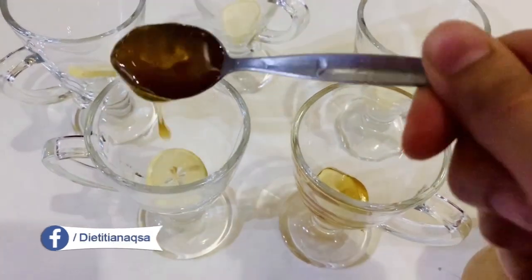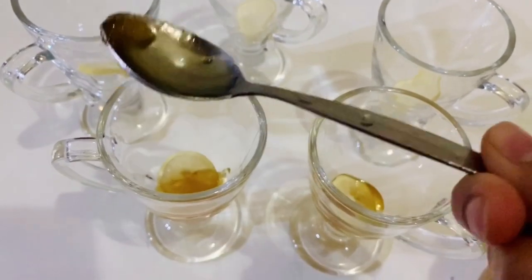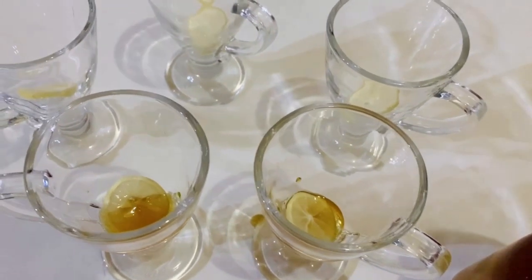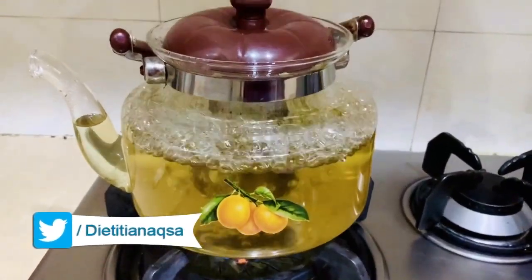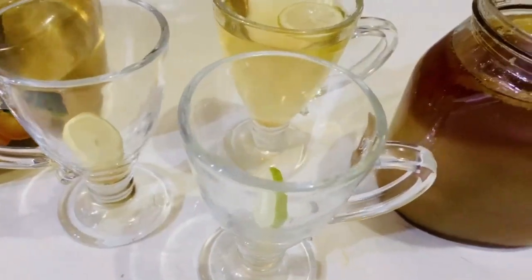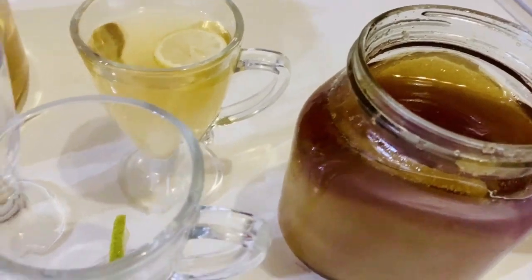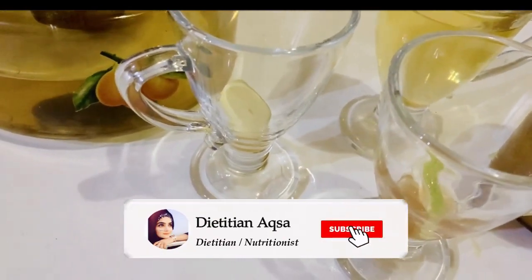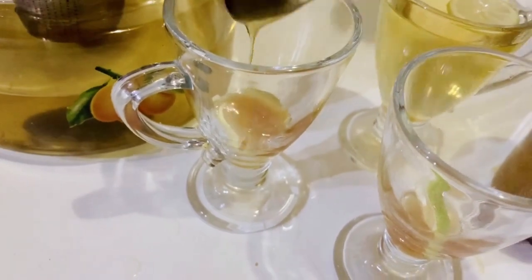Your immunity will be very active and will not be easily infected. We will let it boil until the tea is ready, and then we will add honey. I will also add one more cup and then add honey to finish the tea.